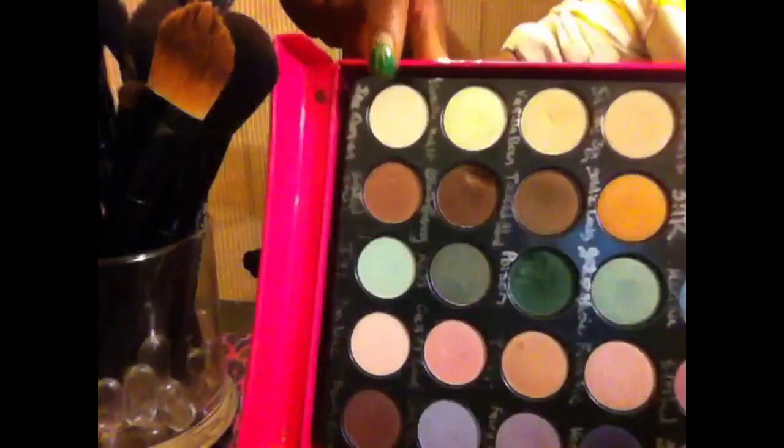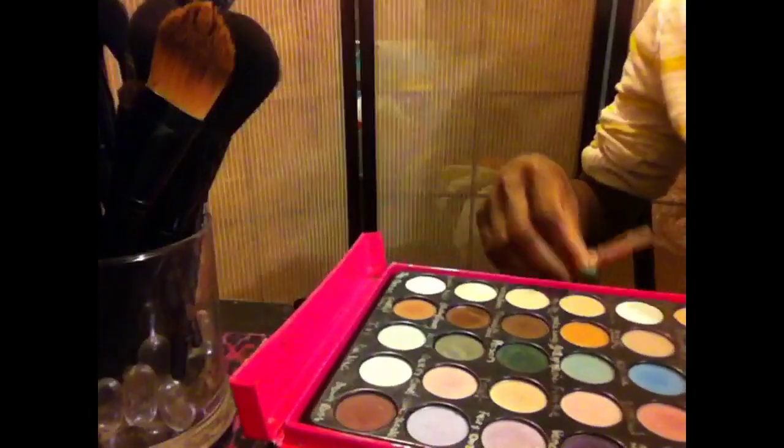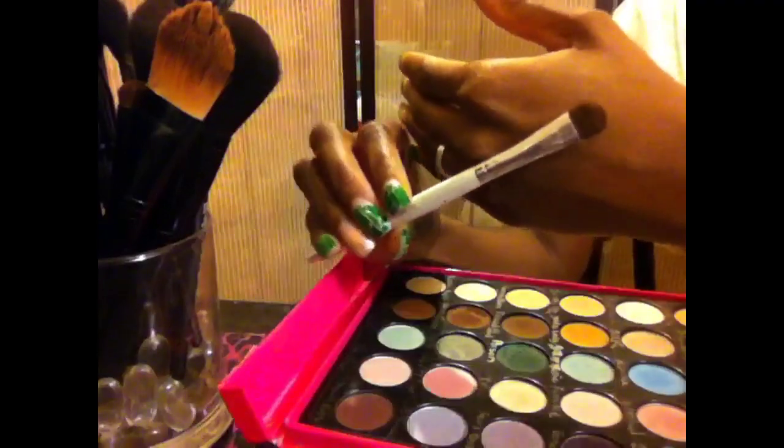Now I'm going to take this really nice soft cream-colored matte eyeshadow. I'm going to take that with the Elf Dollar eyeshadow brush and apply it to my brow bone as my highlight color.